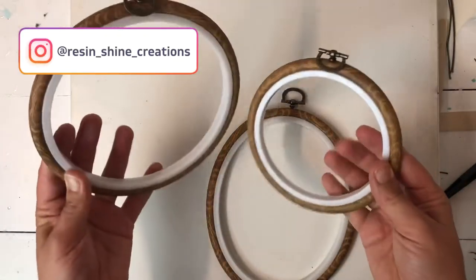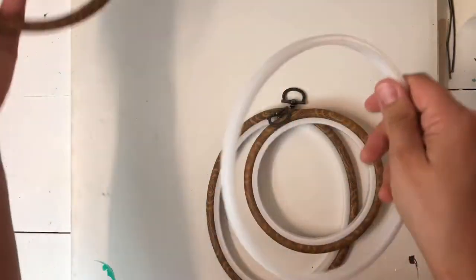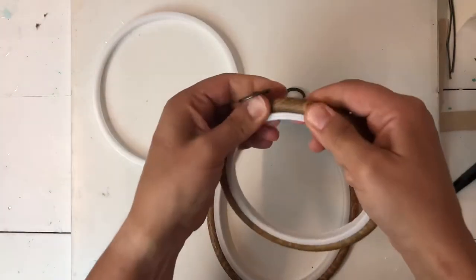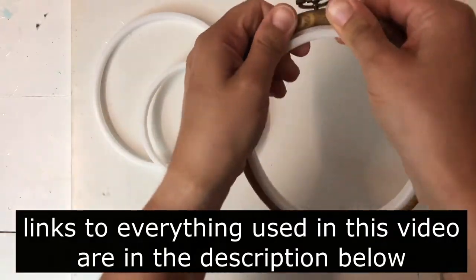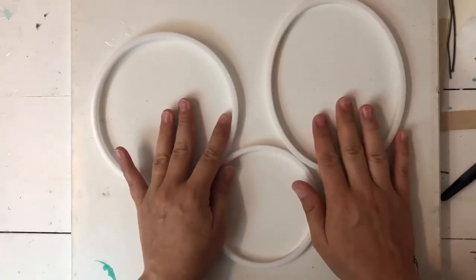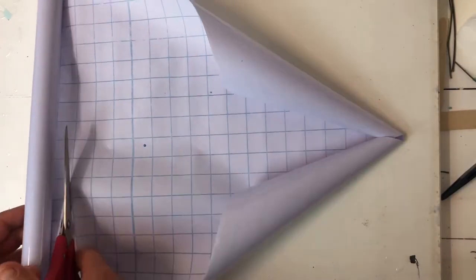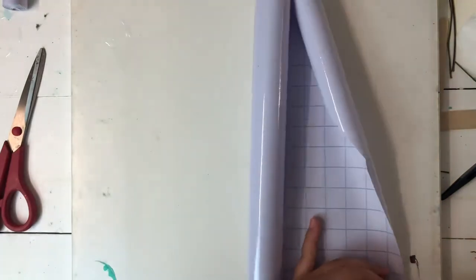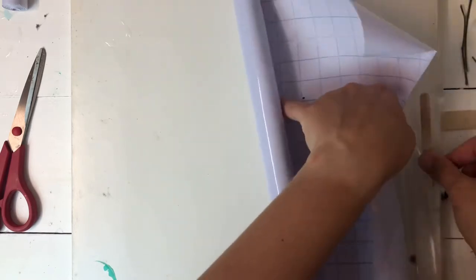First things first, these are my embroidery hoops. I got them on Amazon. They come in a set of four but today I am going to be using three of them — I like my odd numbers. I am going to take a sticky sheet and stick these hoops on it so that after I pour resin, it stays in the hoop and doesn't leak.